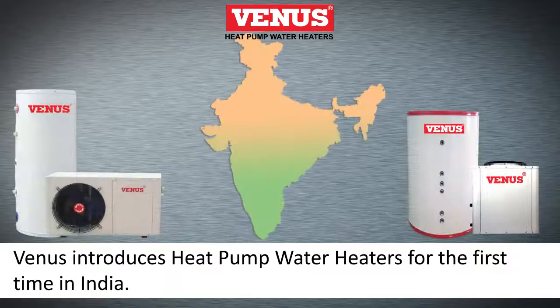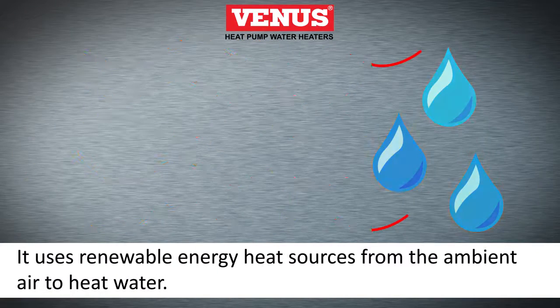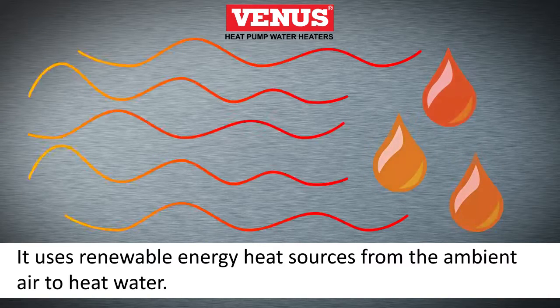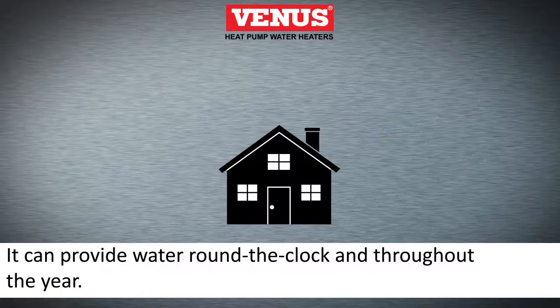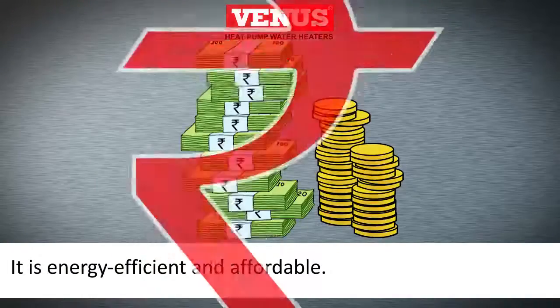Venus introduces the heat pump water heater for the first time in India. It uses renewable energy heat sources from the ambient air to heat water. It can provide water around the clock throughout the year, and it is energy efficient and affordable.